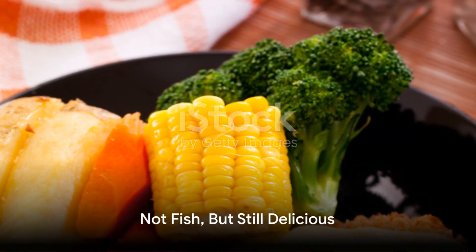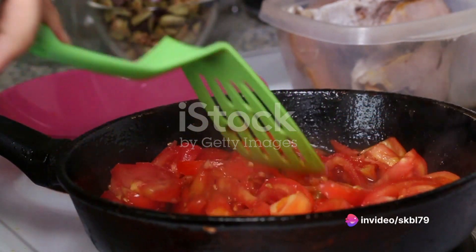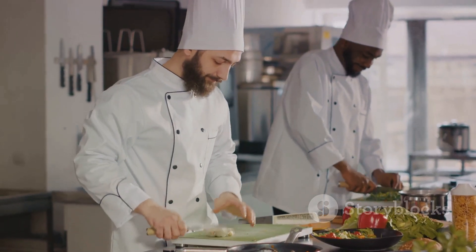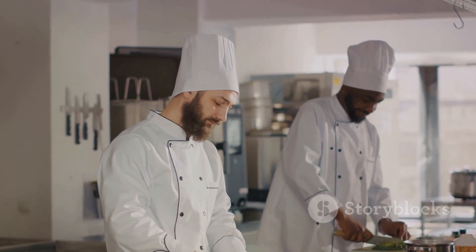No, it's not fish, but it's a dish that recreates the texture and flavor profile of a classic fish fry. It's a testament to the limitless possibilities of vegetarian cuisine, proving that you don't have to compromise on taste or tradition, even when you're avoiding certain ingredients.